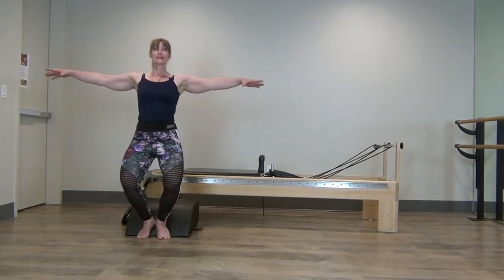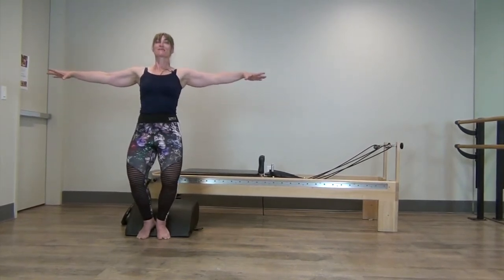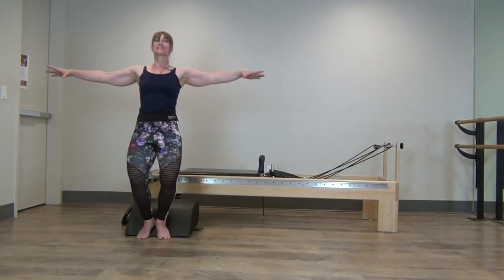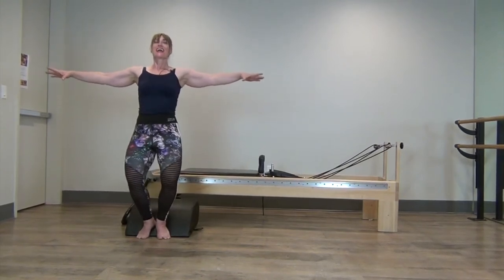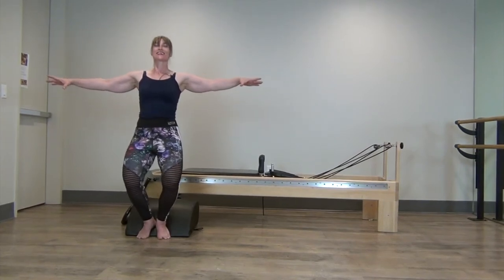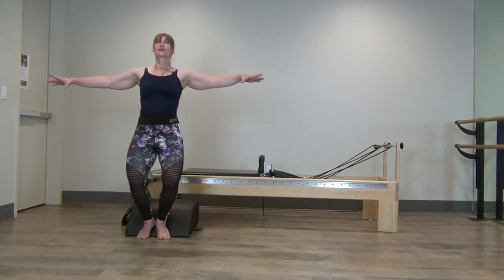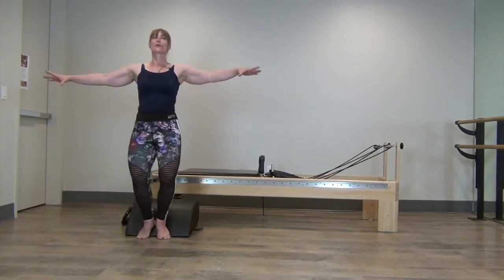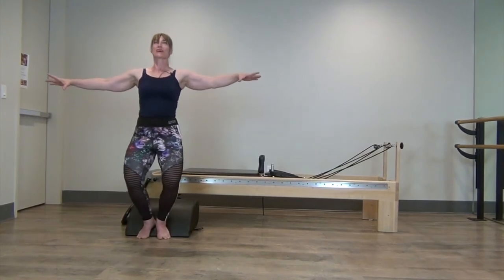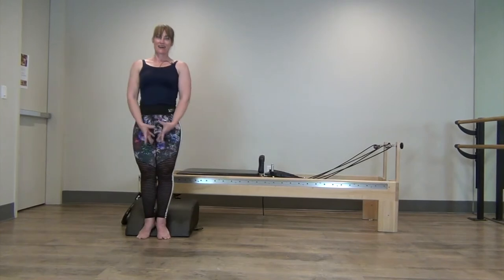Now let's hold that demi-plié and pulse. That starts burning right away. Make sure your pelvis is still in neutral and widen those knees as you pulse. Try to get the tension out of your neck and shoulders and feel the burn in the thigh. Welcome that feeling — that's what makes us stronger.